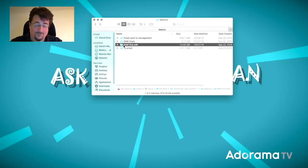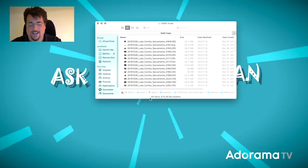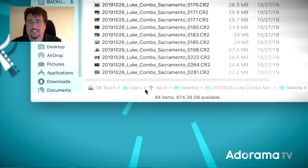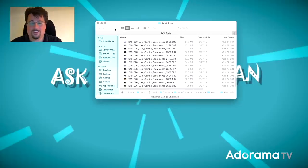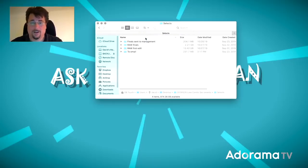Then I cull through those raw first-edit images again until I get to my raw finals. In this case I'm down to 84 images. Those 84 images are the ones I bring into my raw converter — Capture One, Lightroom, Bridge, Photoshop, whatever you use. Then I export JPEGs of those files depending on what I need them for. Some go to management, some to individual band members, PR, the venue — wherever they're going, I export those out.